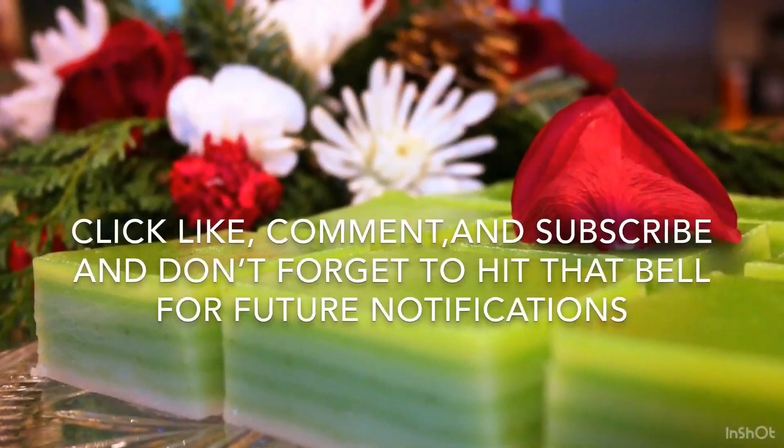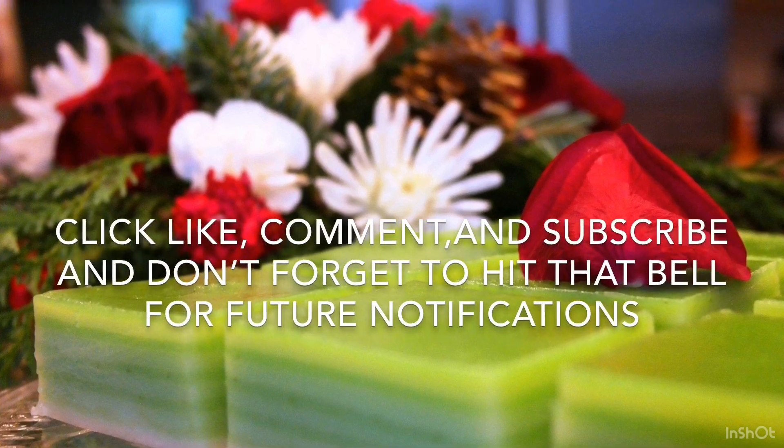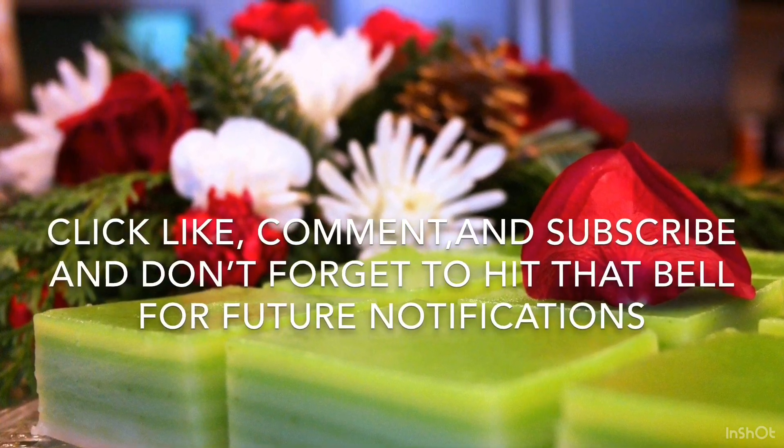Please click like, comment, and subscribe, and don't forget to hit that bell for future notifications.